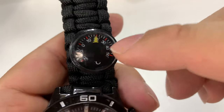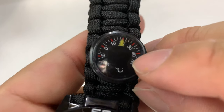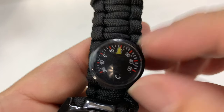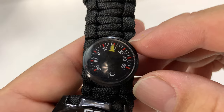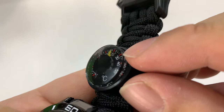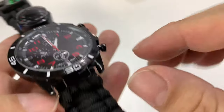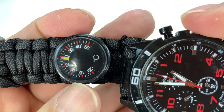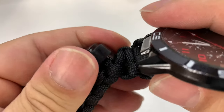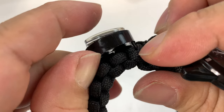Right up here we have a thermometer or temperature gauge. This thermometer is in Celsius and it's showing a little under 20 degrees right now, which sounds about right. I know 30 starts getting real hot. For some of us in the U.S., Fahrenheit might be a little more appreciated. It's a little plastic thing and it looks like the paracord goes through a plastic loop underneath, so you don't have to worry about it falling off.